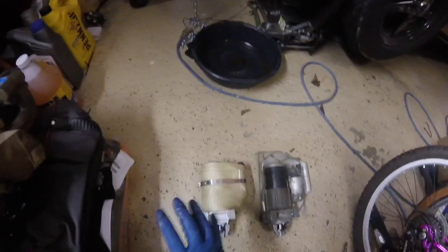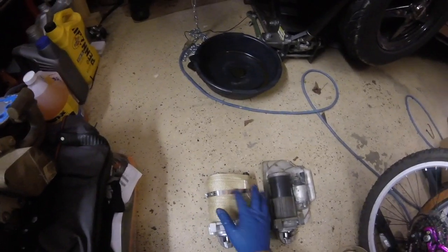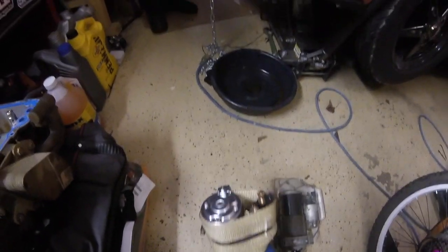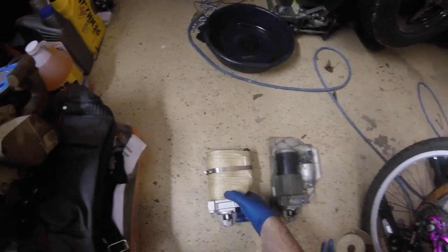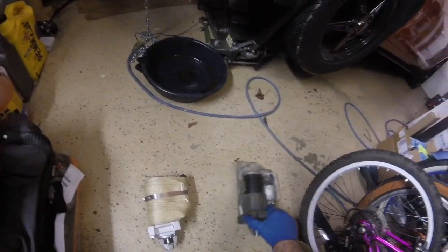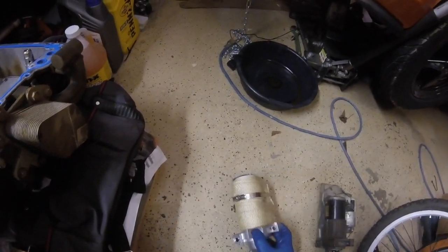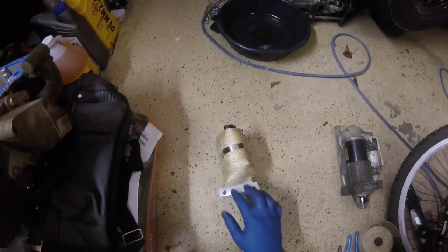I heat wrapped the new starter with actual turbo heat wrap tape and just put a clamp on it at the bottom, so I don't have to worry about the clamp being too big or in the way. With the pan off and everything easy to get to, there's no sense in putting the old one on. So we're going to get this on here — that'll be the first step to alleviating the hard starts when the car is hot.